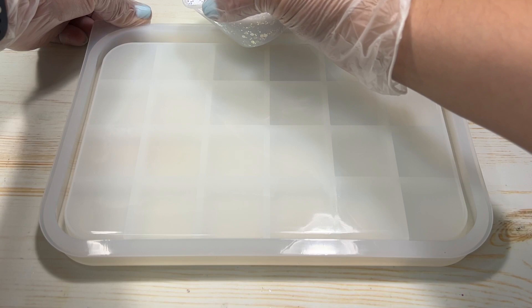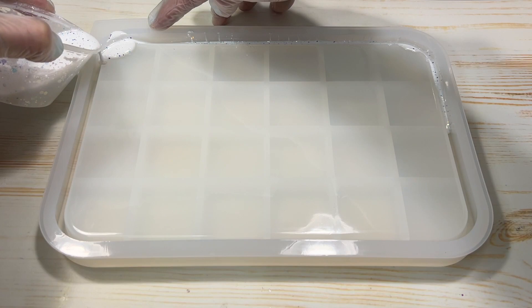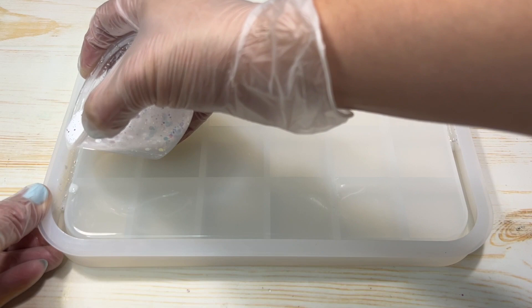The first step I did in making the tray was mixing up some white resin for the lip of the tray. White goes with every color palette, just like black, but I thought black would be a little too dark for the colors of the tissue paper I'm using — I wanted the colors of the tissue paper to pop out.